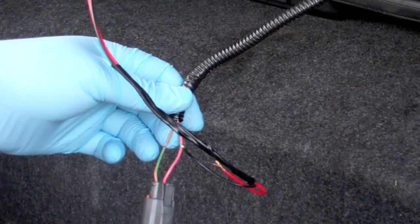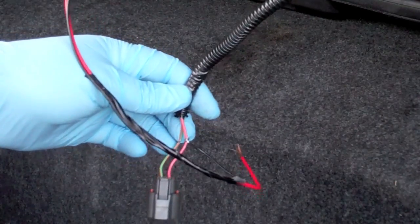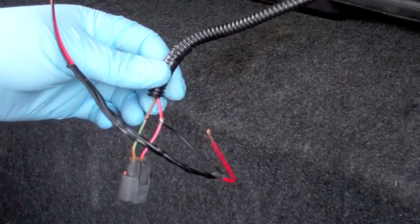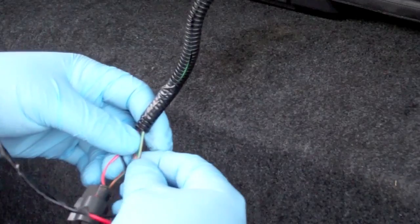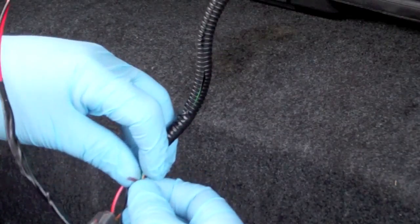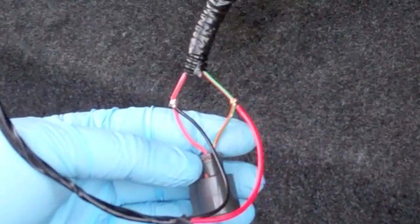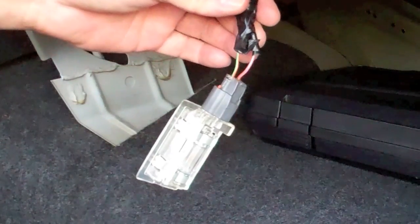I'm going to put some flux on there and solder that in. The only option to insulate it is tape, because you can't slide heat shrink on after the fact — I've never found a T-shaped heat shrink. Same thing with the hot wire. I'll tell you, having red to green and black to red is really tripping me out.